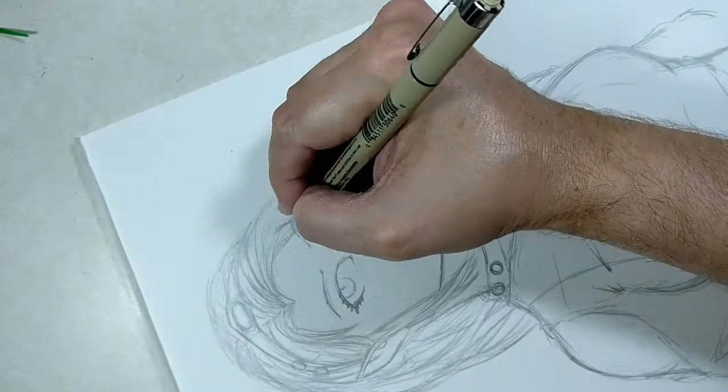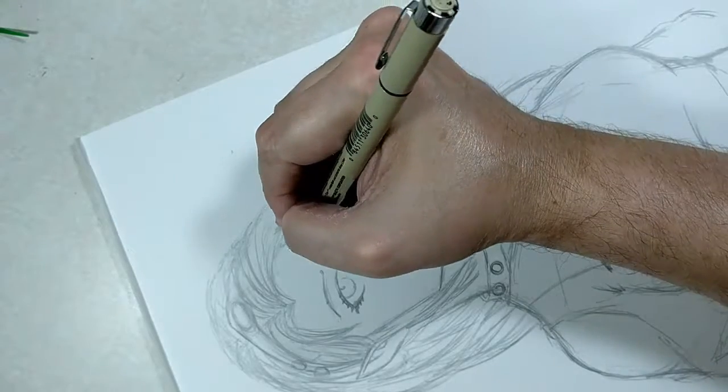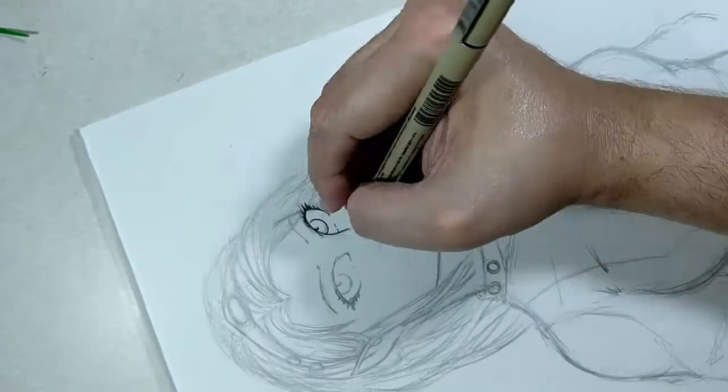Hi everybody, this is Phil with PMDallasArt. Welcome to my channel. I'm doing part two of my Elf — the lineart.